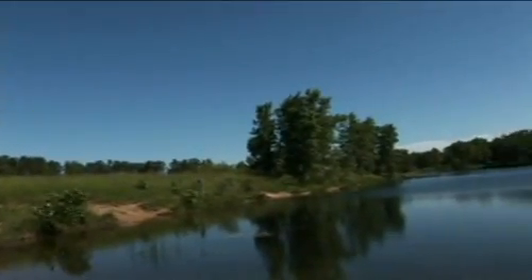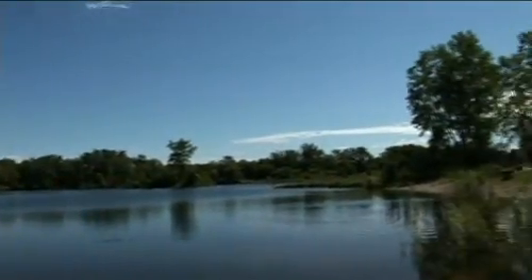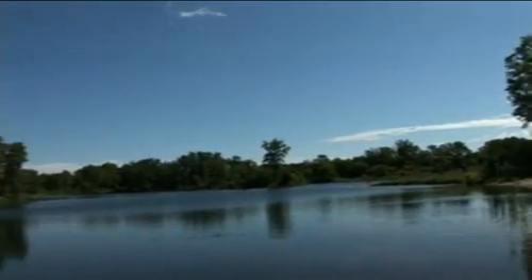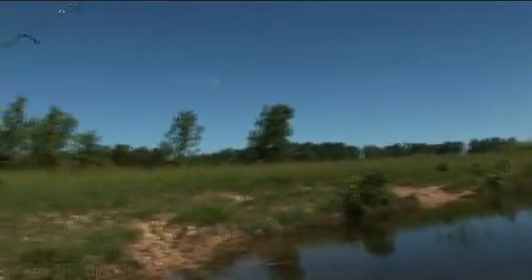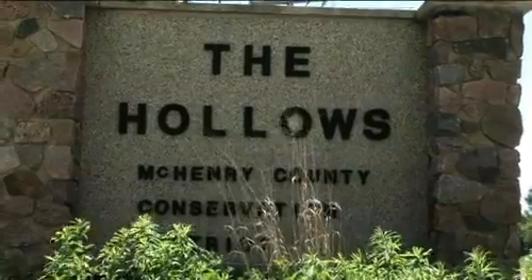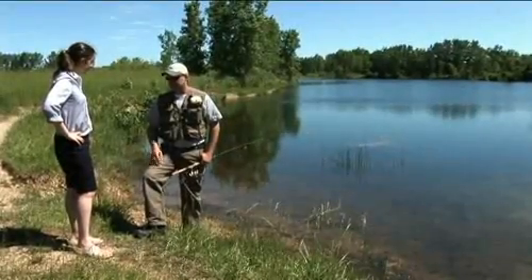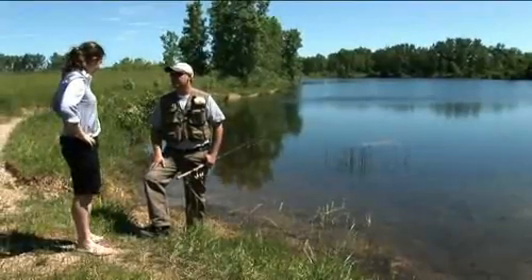I'm in charge of the Northeast Region of McHenry County Land Management. We're a small organization, so the restoration ecologists have multiple duties. My background in fisheries is the reason I'm here today. I'm also in charge of all the operations for fish in McHenry County — the stocking, monitoring, and taking care of questions that come to the district as far as fisheries are concerned.